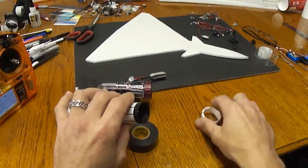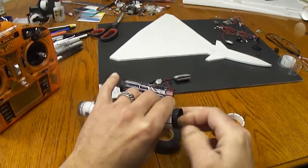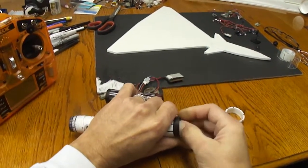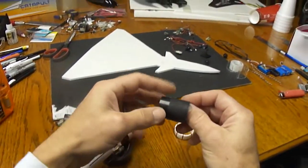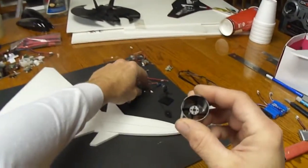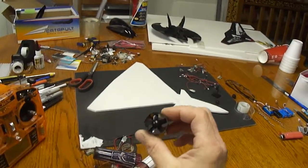You can see I got my EDF unit in here. Made it a nice tight fit. There's my little 28mm E-Flight EDF — a little 5-bladed fan.